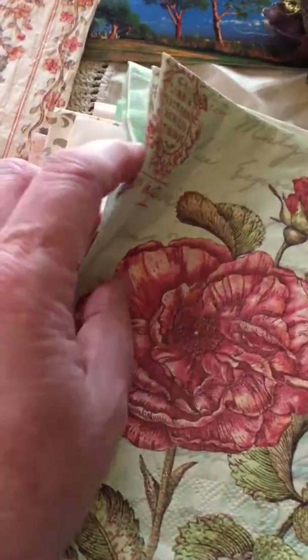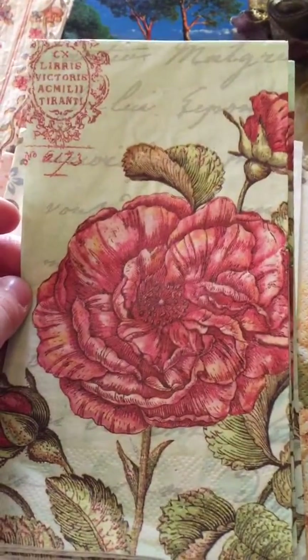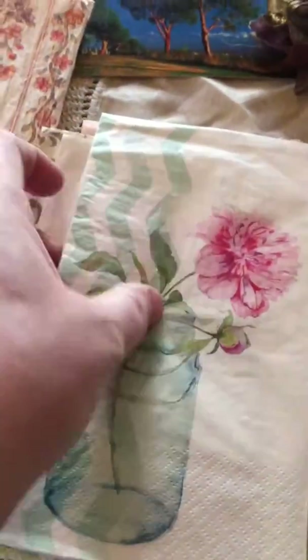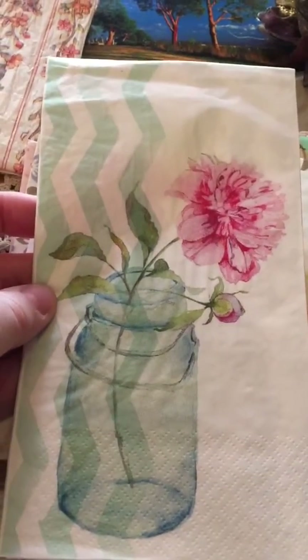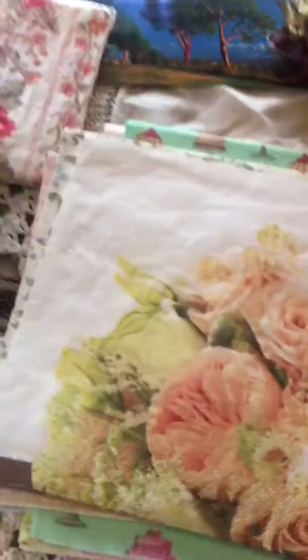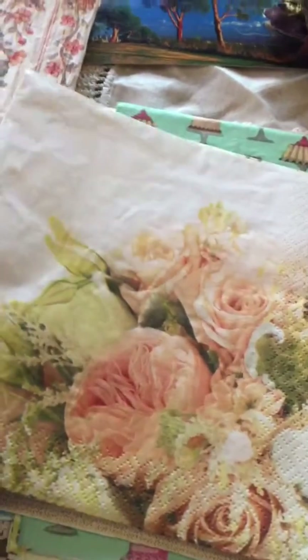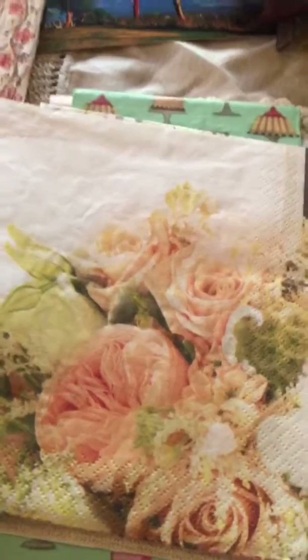And then she sent me a couple of these. I love the writing, I love the flowers, I love the colors. And my favorite — a mason jar — she sent me one of these. I just love it! Some more roses, aren't they beautiful? Again they're like a pale, peachy ballerina pink. Very pretty.